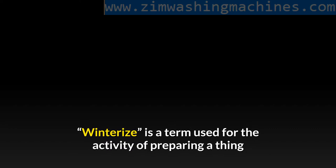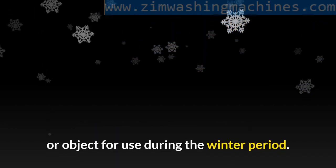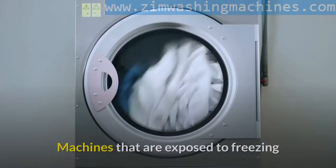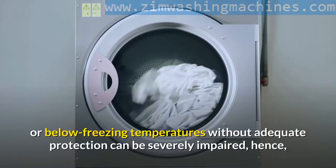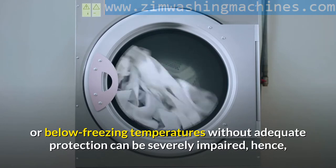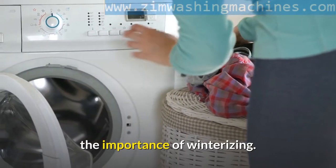Winterize is a term used for the activity of preparing a thing or object for use during the winter period. Machines that are exposed to freezing or below freezing temperatures without adequate protection can be severely impaired, hence the importance of winterizing.